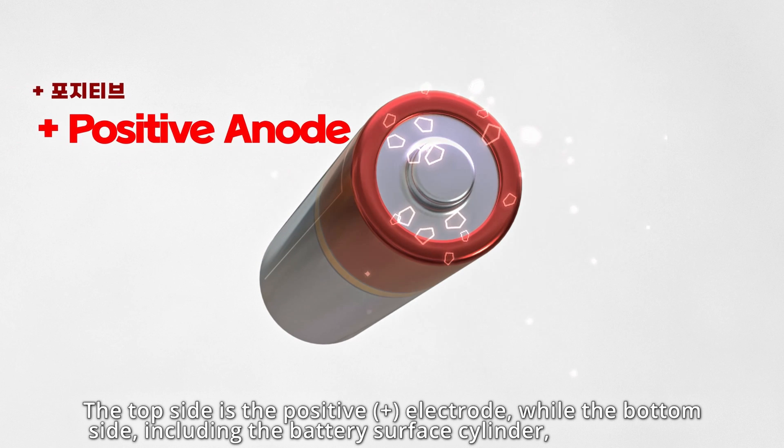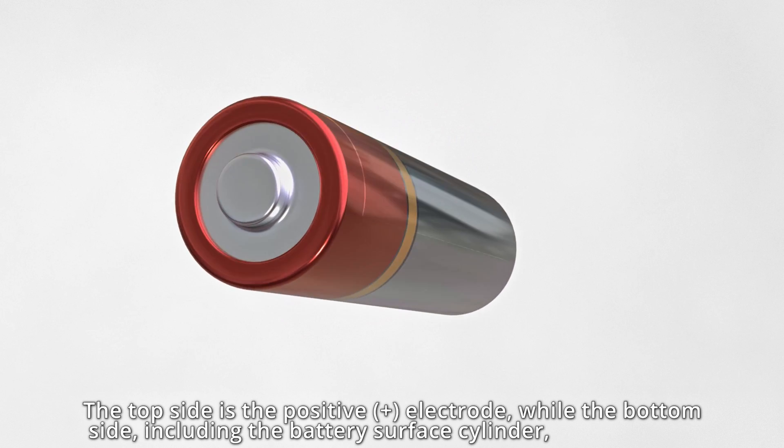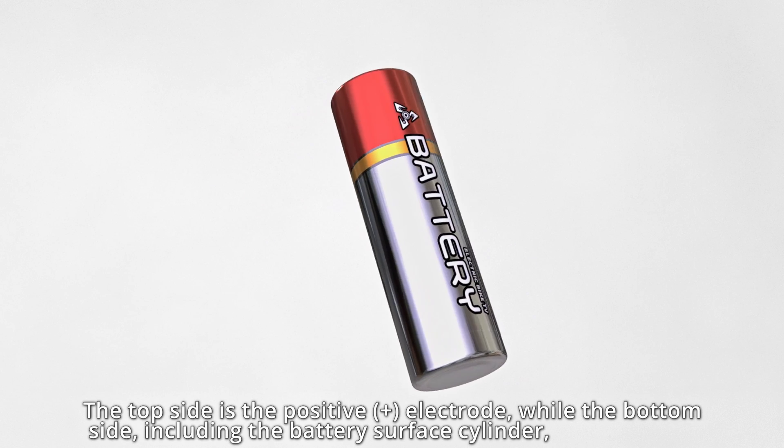The top side is the positive plus electrode, while the bottom side, including the battery surface cylinder, is negative.